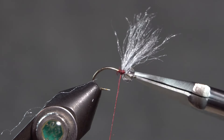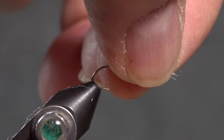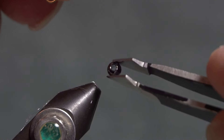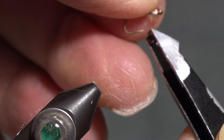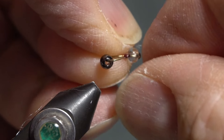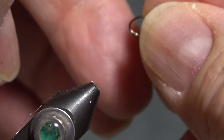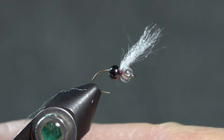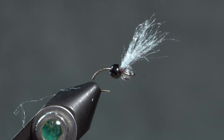I could put a little bit of glue there but I don't think it's particularly necessary. Now I need to take my hook out of the vise and add my tungsten bead. Tungsten beads have a small hole on one side and a large hole on the other. I'm going to put the large hole on the hook first because I want it to nestle up against that fiber — normally you'd put the small hole first so it doesn't crowd the eye, but in this case I want it to push up against the other bead and the gill.